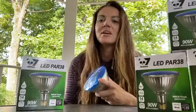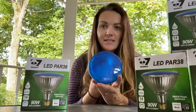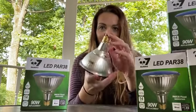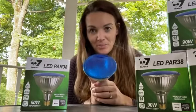Hey guys, today I wanted to come on here and talk to you about these really cool blue lights that I just got. These are LED, rated for indoor or outdoor use. They're going to be great for replacing your old halogen bulbs.